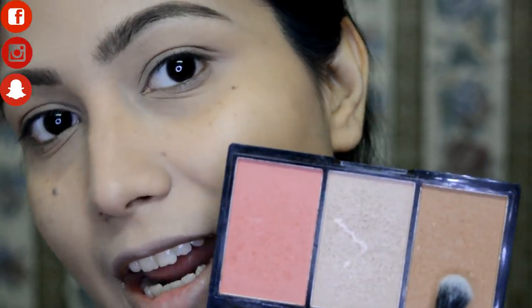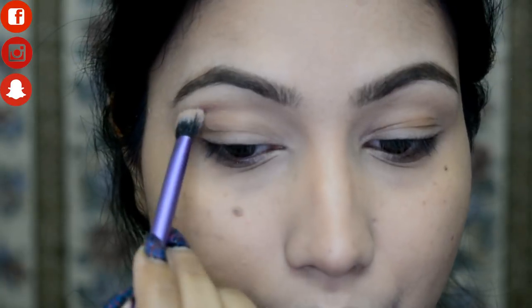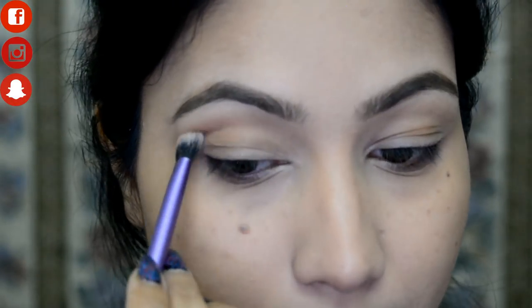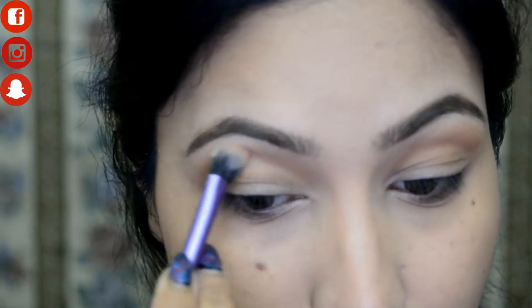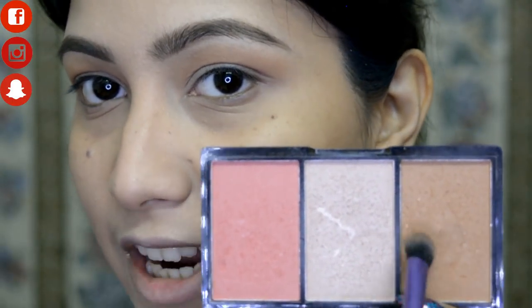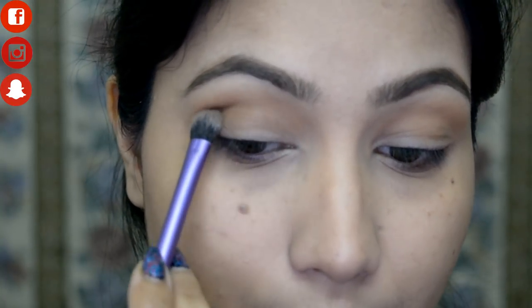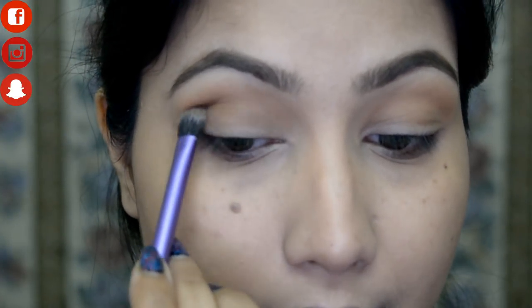Now let's move on to the eye makeup. I'm using the same bronzer as a transition shade in the crease area. Then from the Maybelline Nudes Palette I'm picking up a dark brown shade, mixing it with the bronzer and applying it on the crease. I'm keeping it just on the crease and not taking it above.